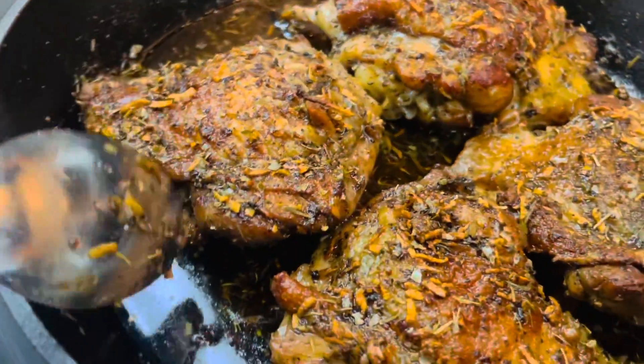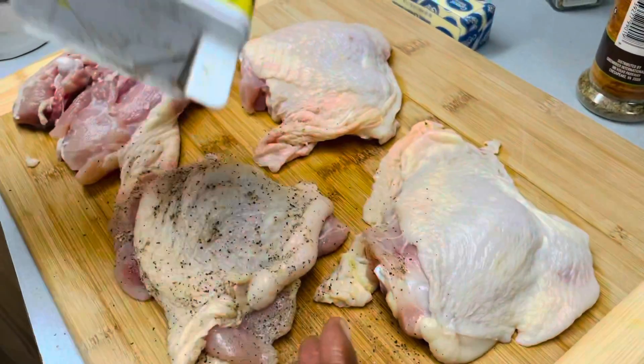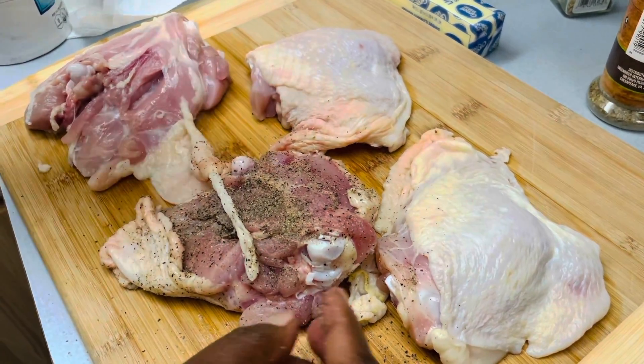This is how I make garlic butter chicken. I'll start by seasoning my chicken with salt and black pepper.